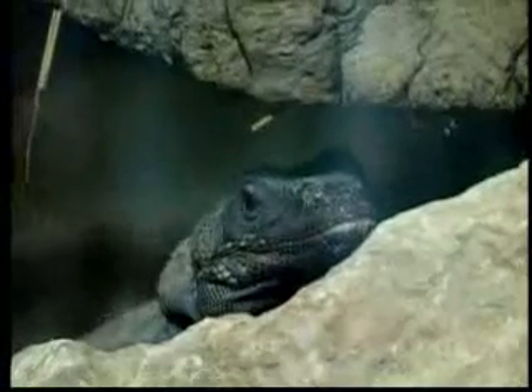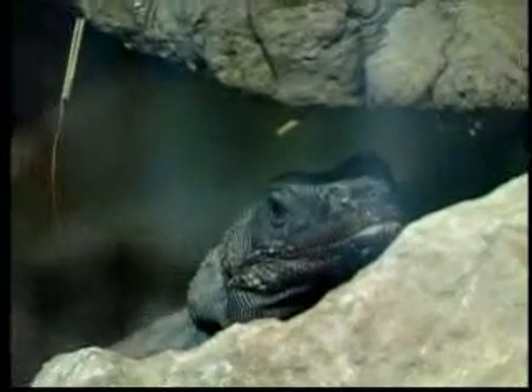He also has a defense mechanism. If a coyote wants to eat one of these lizards — and they do try — he will run into a crack in the rocks and expand his body, kind of like a blowfish. He blows his body up and he's stuck in there. They can't get him out; there's no way to pull him out. He just conforms to the cracks. That's his defense mechanism.